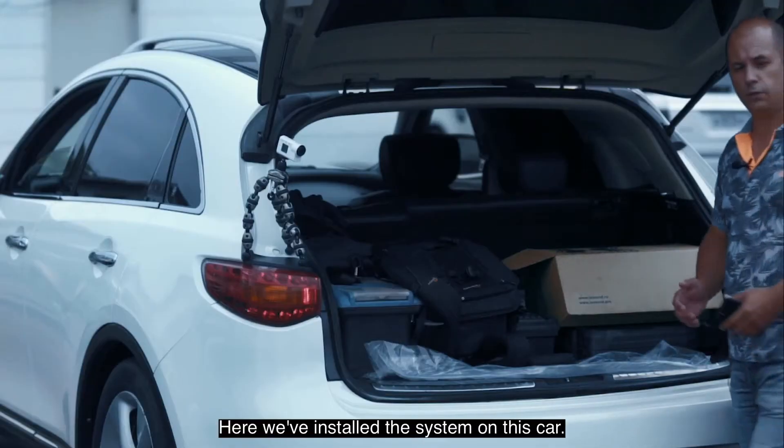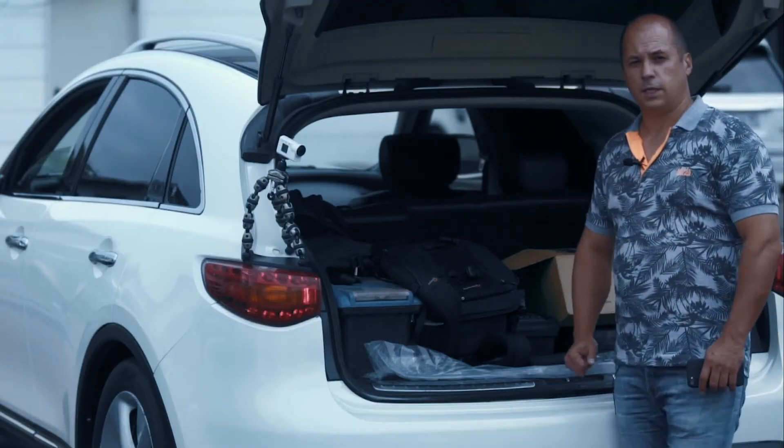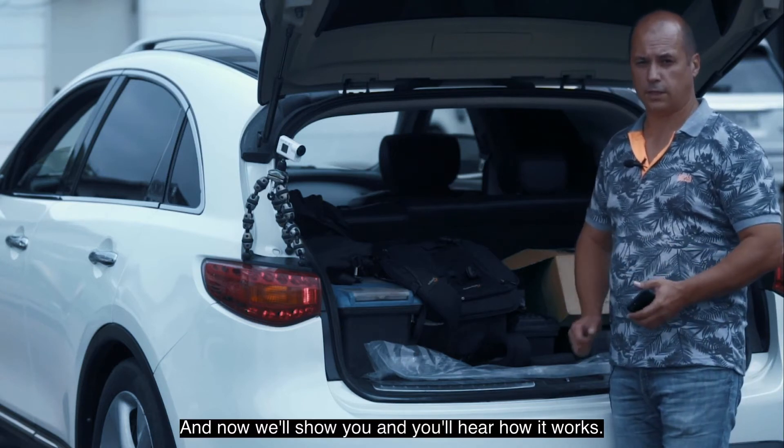So, let's get started. Here we installed the system on this car. Now we'll show you and you'll hear how it works.